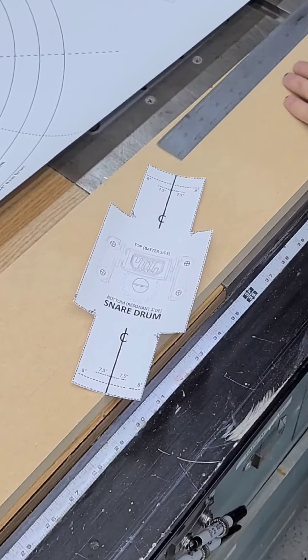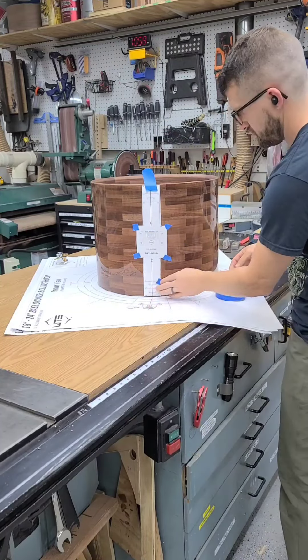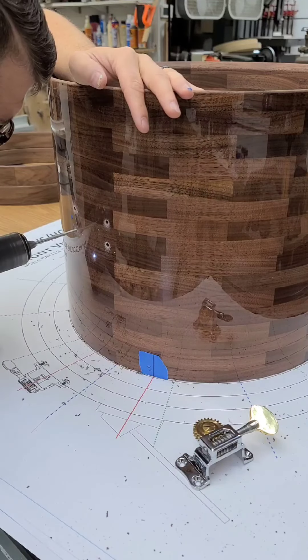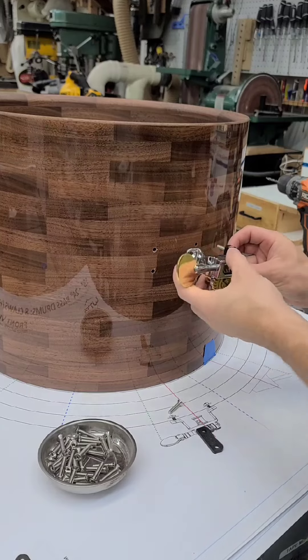Fast forward a couple of months and I've already built the shells, and this is me installing this system on the 18 by 14 bass drum. Basically you need to mark the accurate location for this tuning mechanism and then attach that to the shell. The tuning mechanism is what grabs all of the cables and pulls them tight.